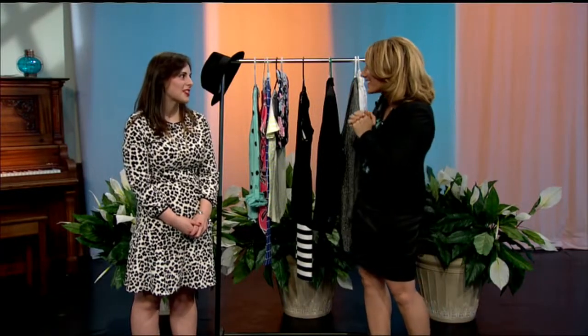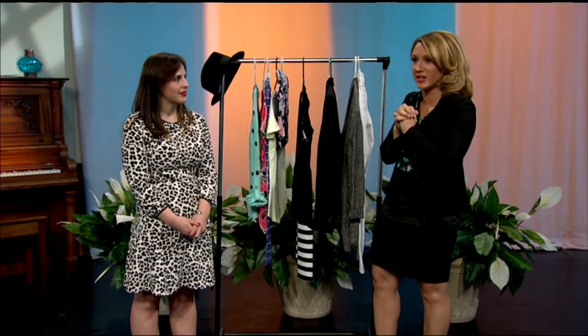Thanks so much, Lauren. Thank you so much. Great ideas — I love these ideas. Time to upgrade my wardrobe without spending any money.